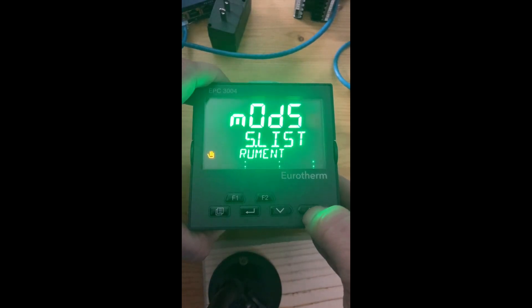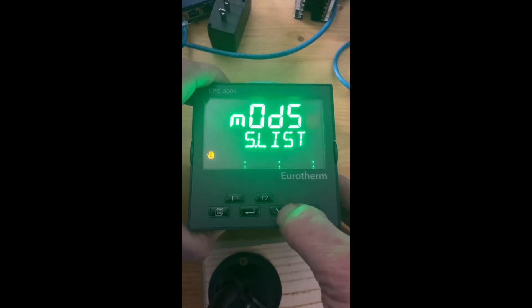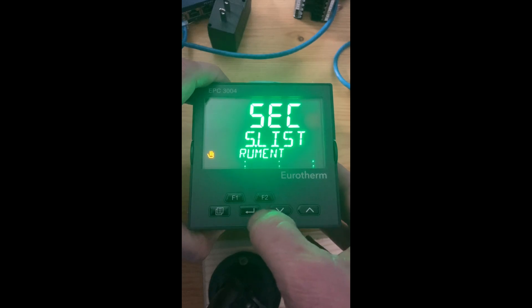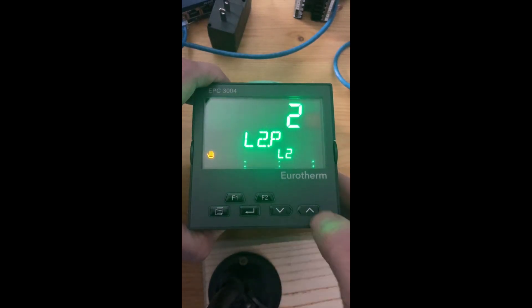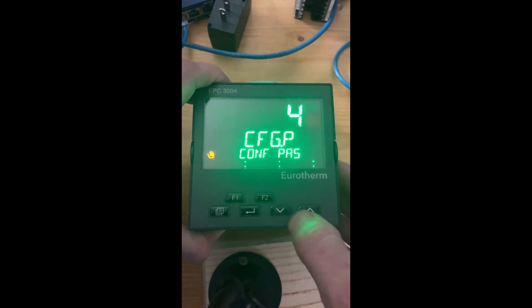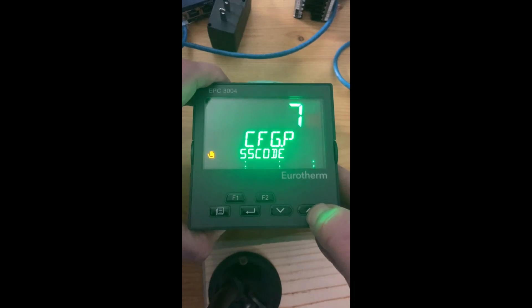Then use up or down to go to security. When you hit security, hit enter, then enter again. When you get to configuration passcode, just hold the up arrow down and you're going to enter four nines. The longer you hold the button, the quicker the numerics increase.